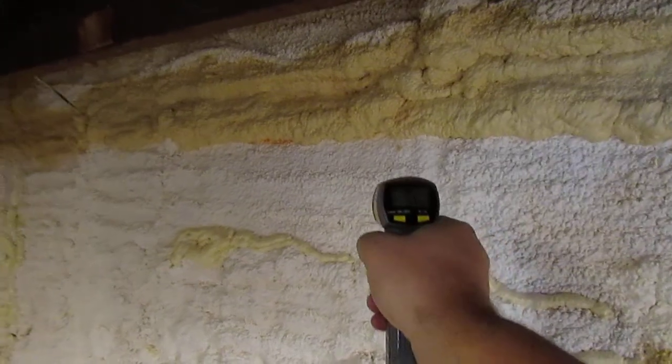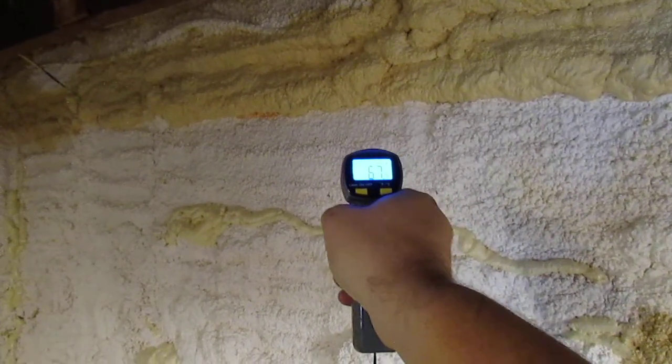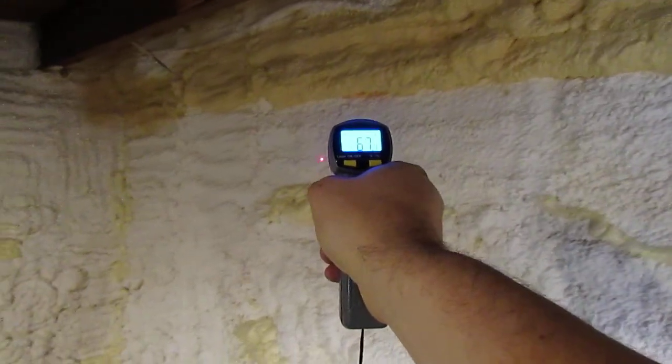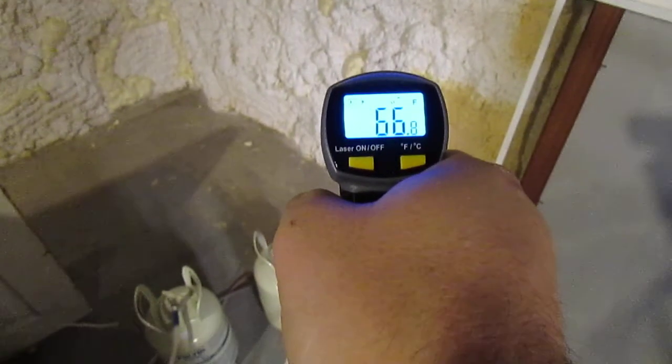This is all an exterior wall — this would have been the same temperature before I did the foam. I have no heat in this room; there is a furnace in the background running. The temperature swing is pretty good.